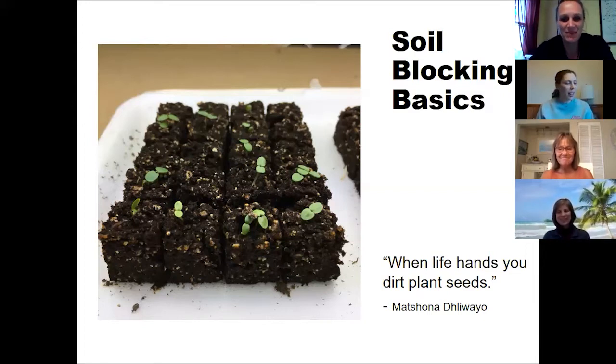Soil blocking is a really ingenious method. You can produce really vigorous seedlings with roots that establish faster than container-started seedlings. It's a method that the Dutch and the English have both been using for decades.